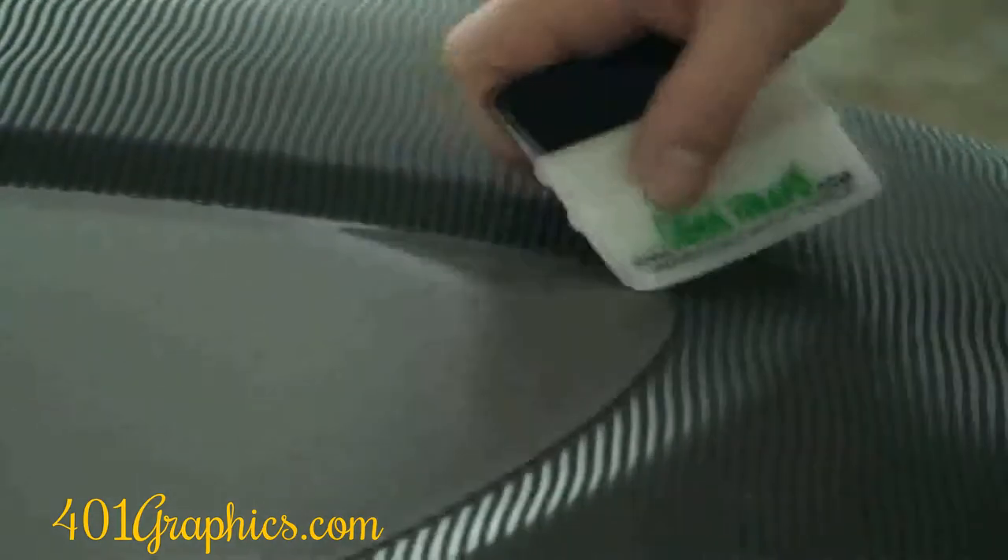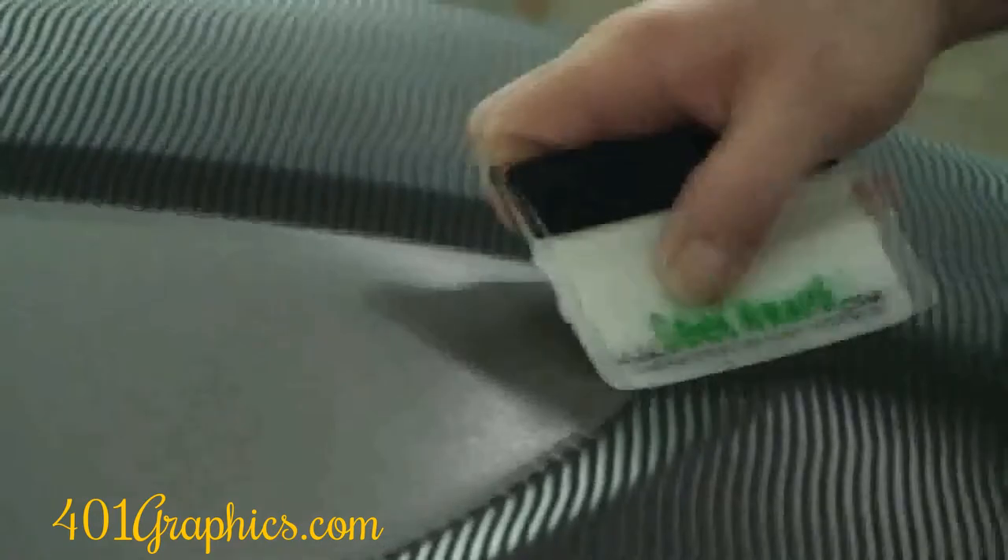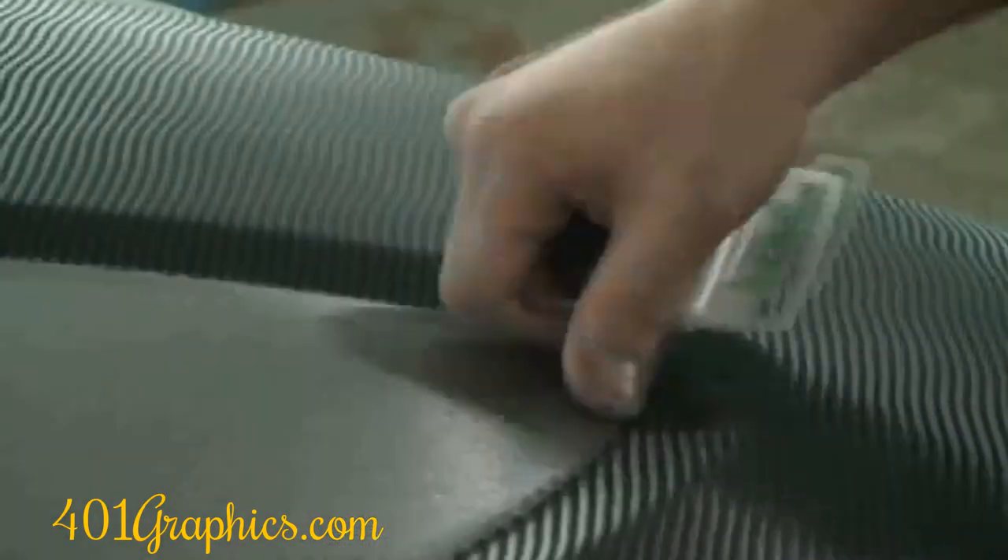Squeegee the two vinyls together in a zigzag motion to ensure the two vinyls lay down next to each other. Finally, lay down a pinstripe on top of the butt joint for effect.